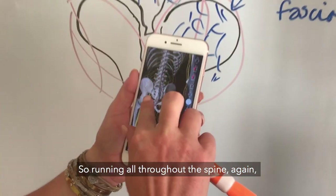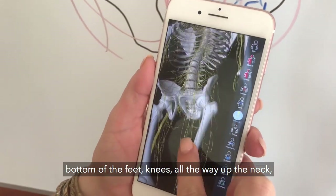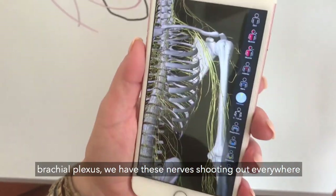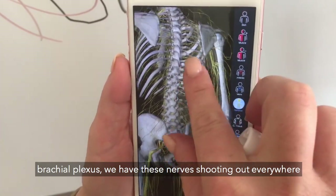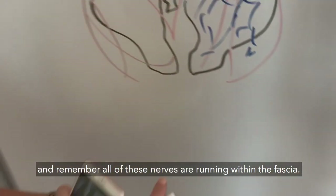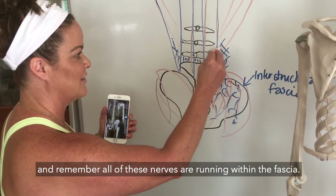Running all throughout the spine — again, bottom of the feet, knees, all the way up the neck, brachial plexus — we have these nerves shooting out everywhere. And remember, all of these nerves are running within the fascia.